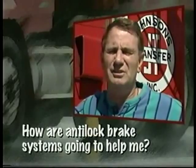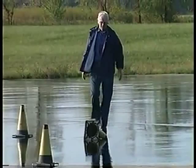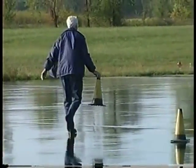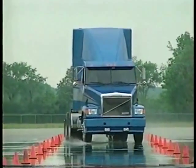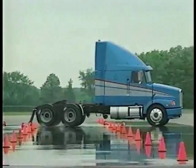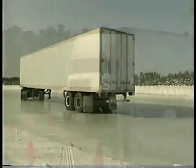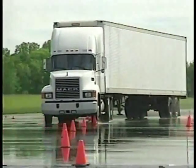How are anti-lock brake systems going to help me? Answering this question is easier when you understand what can happen to you without an anti-lock braking system. Without ABS, when you brake hard on slippery surfaces, or even lightly under some load conditions, your wheels may lock up. And, more importantly, when your wheels have locked up, you lose control and slide.